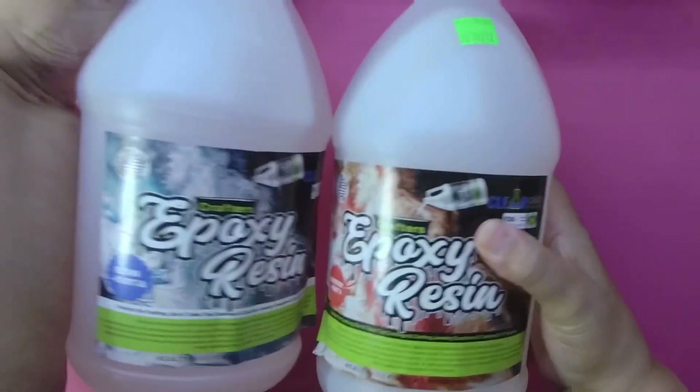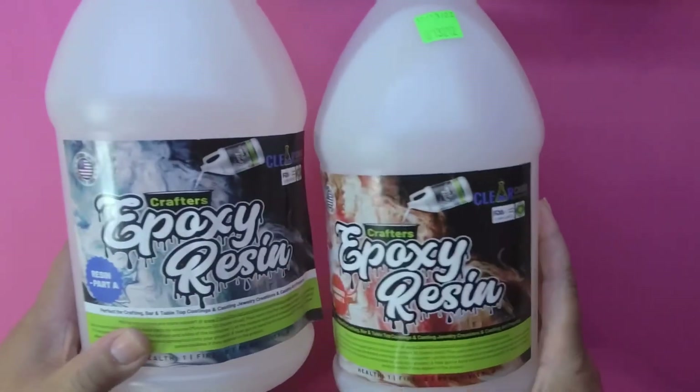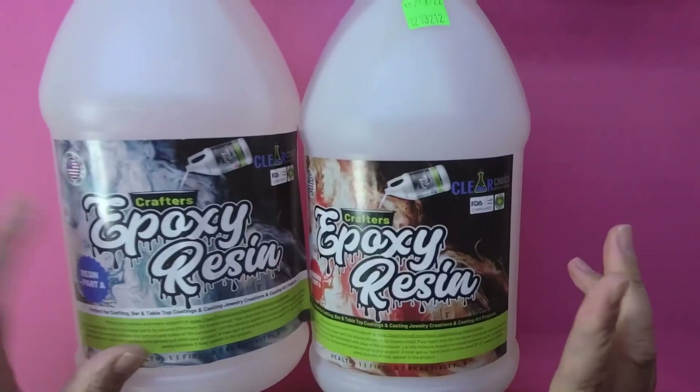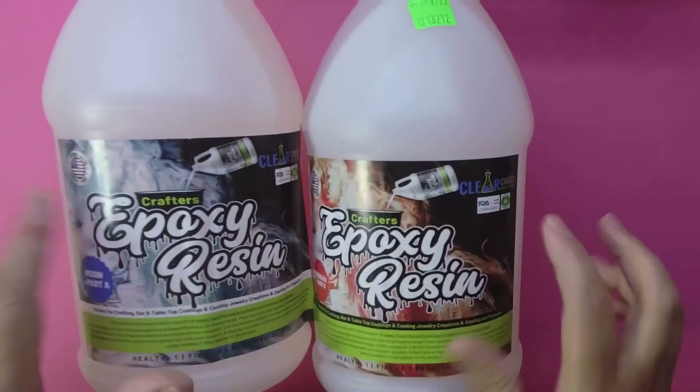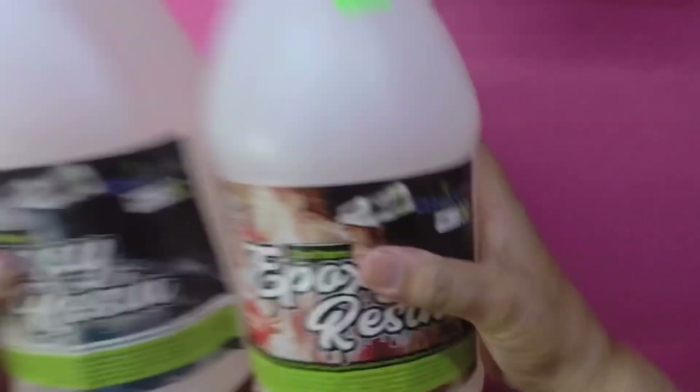Hi, welcome to how to make a milk prop with resin. I'm going to show you what you need. I'm using this type of resin called Crafter's Epoxy Resin — it has a Part A and a Part B. You don't have to use this resin, but you need a resin that has a Part A and a Part B, and you have to be really precise when you measure it out.